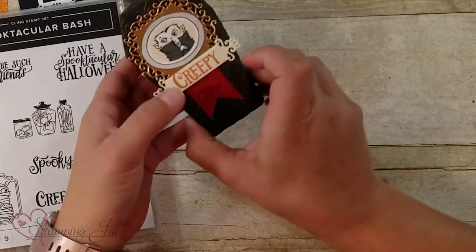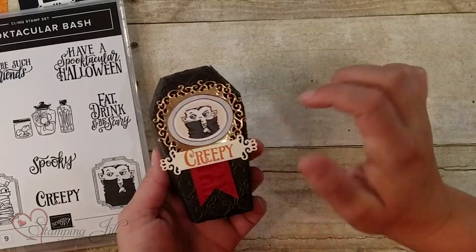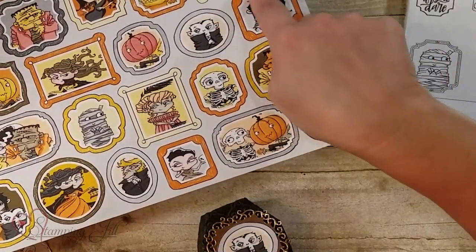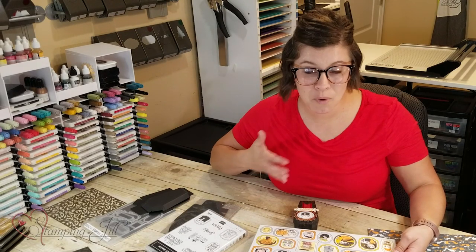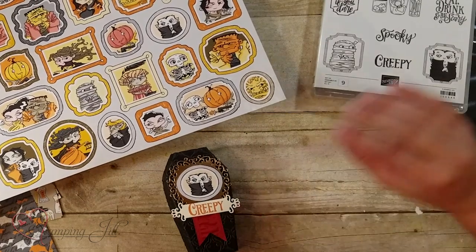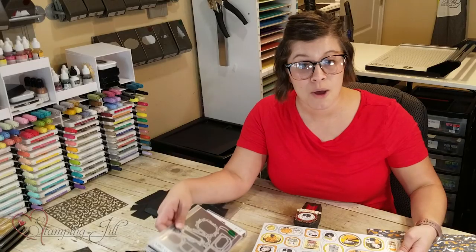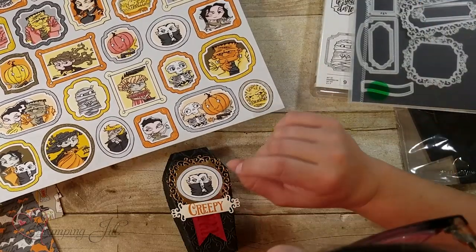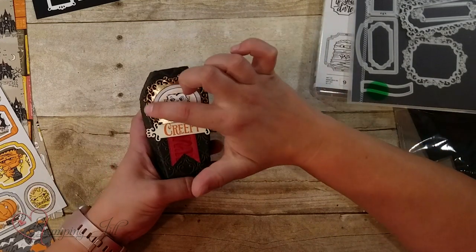I will start here with this one. As you can see, I cut one of these little frames out of the paper. The cool thing about this paper is that you can cut all of these little individual frames and use them on a card or on a 3D gift item or something like that. I thought they were really cute on these little coffins. Some of the dies will fit to cut out some of the images, but not all. But they aren't difficult to just take your snips and cut out. I just cut the little vampire out and used the ornate frame dies.